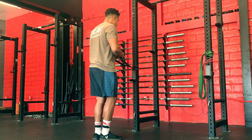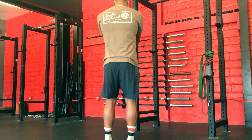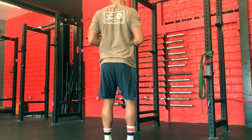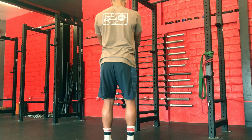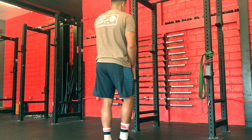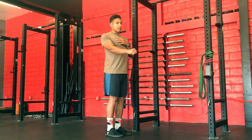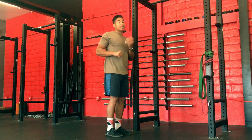If I were to execute this with my back facing the camera, I'm going to retract the shoulder blades, finish with a pull, and then work my way back. It's almost like two separate movements happening: first is the shoulder blades going back, second is a slight little pull.